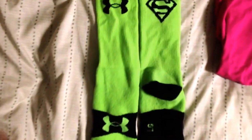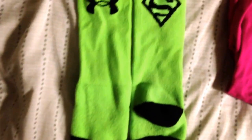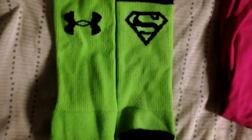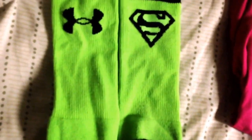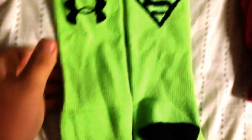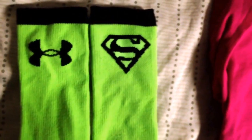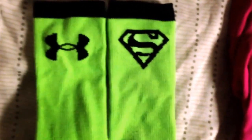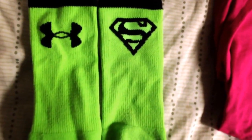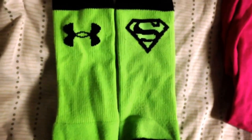So right here I got the Under Armour Superman Volt, or Hyper Green and Black. The front has the Under Armour logo and the back is a Superman logo. I like these ones better than all the other Under Armour socks, because not only are they more comfortable — they have a little more cushion on the barefoot — but also on the front you actually have the Under Armour logo instead of just it being blank and having something in the back, which I like having it on both sides. The Superman logo on the sock does not look as good as some of the other stuff, but it works and it's still a good sock to look at.